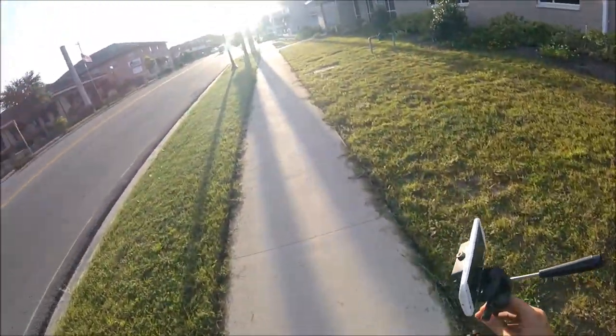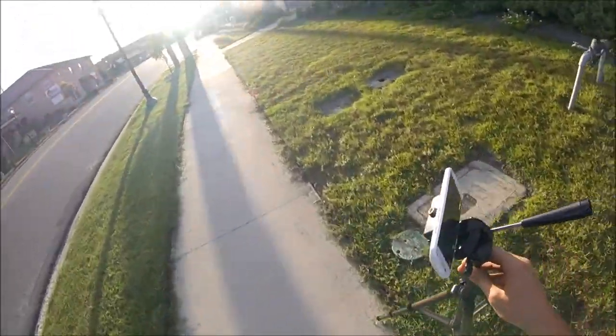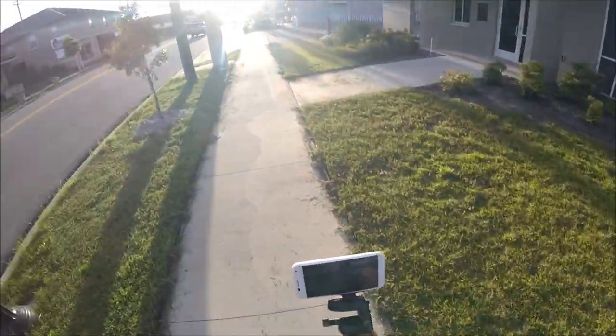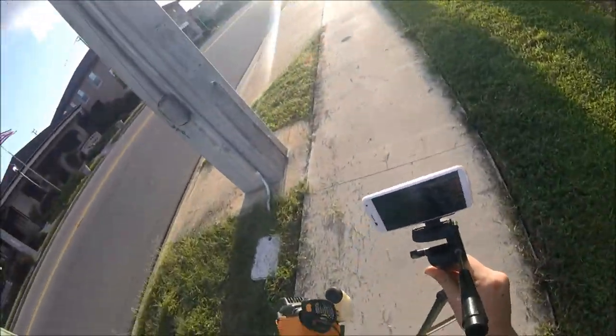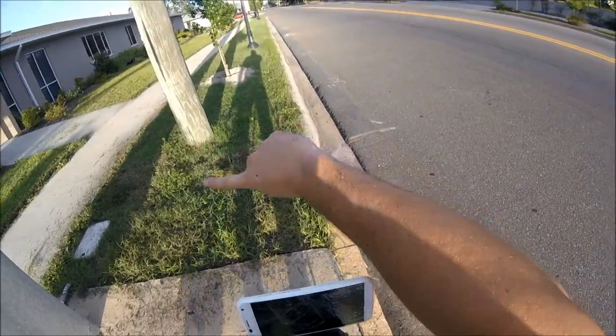Now we've got to do this long haul all the way down the curve. I'm going to put the camera at the very end so you can watch me come towards it. This camera might cut out — I think about 40 minutes of footage is all it can take — so I'll be all the way down there.